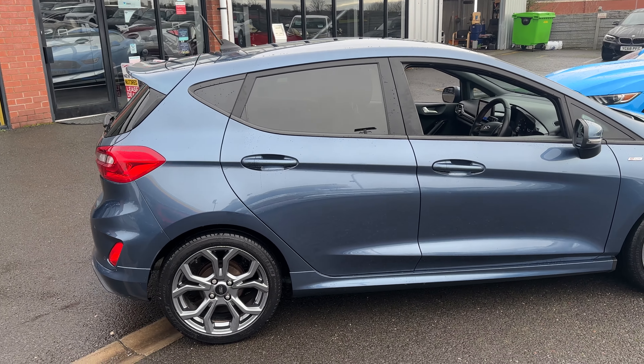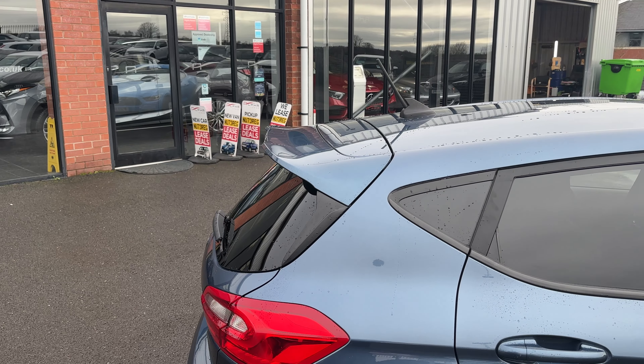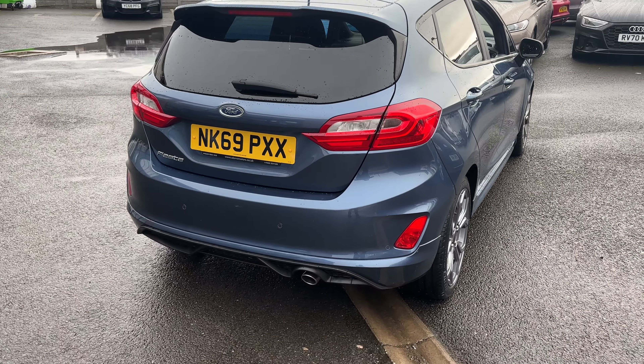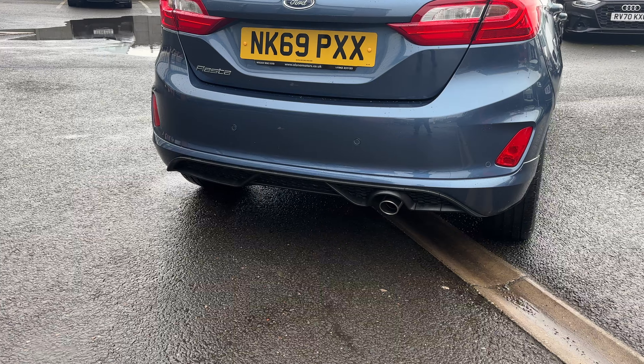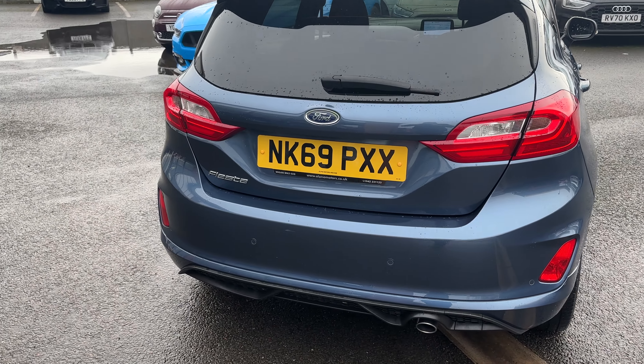Coming down then you've got privacy glass. On this one you've got the sportier ST-Line spoiler and then coming through to the rear, again you've got the Fiesta detailing, the lower diffuser which is part of the ST-Line body kit and is more sporty. Rear parking sensors with this one and again the Fiesta badge on the rear.